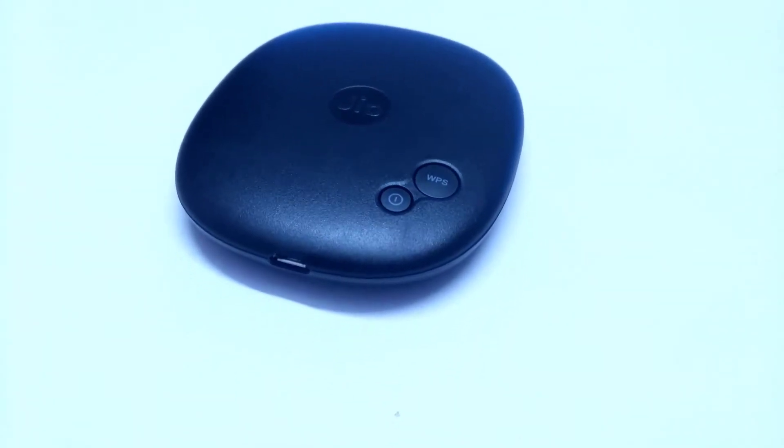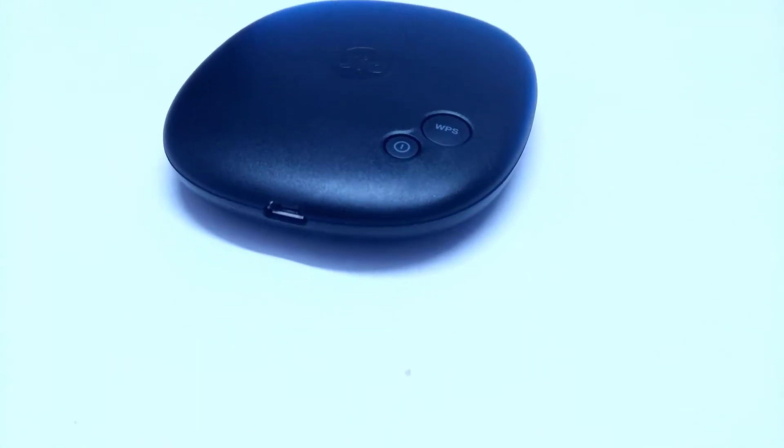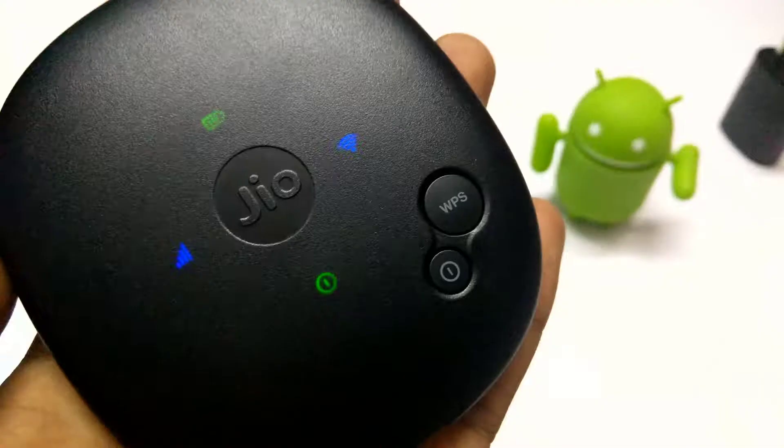On the bottom side of the router there is a USB charging port, which can be used for charging or data transfer purposes. That's the unboxing and features overview of the Jio F54 router.